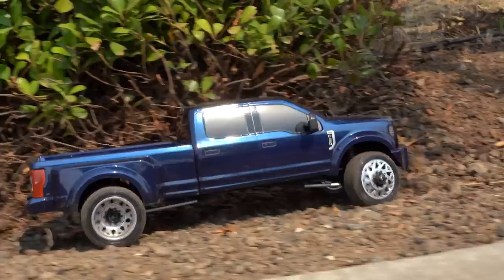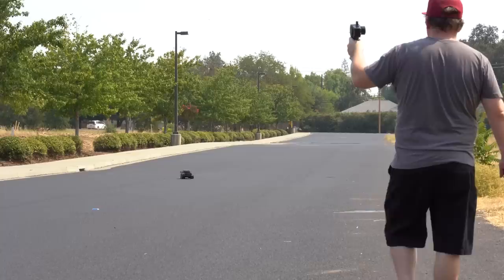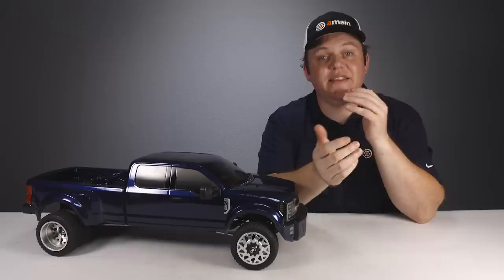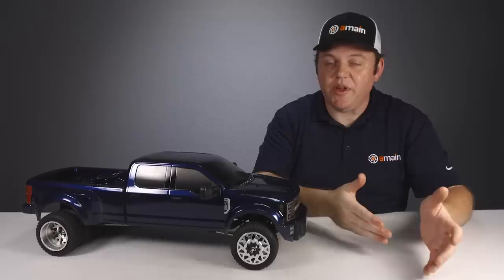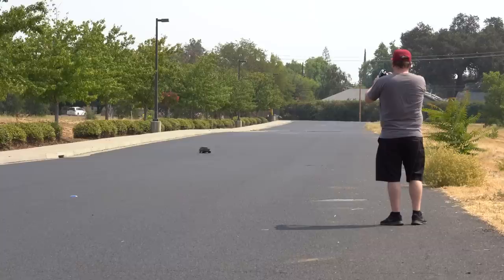This is definitely a truck you would probably walk with or behind as it hauls your gear and your crawler. One downside we found was the transmitter range — during speed runs we took the truck 50 to 100 feet away and it did lose signal. Most people will use this truck by walking alongside or behind it, so range won't be an issue, but if you're bashing outside you probably won't want to drive it too far away.